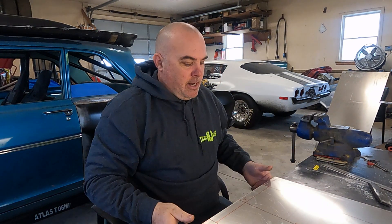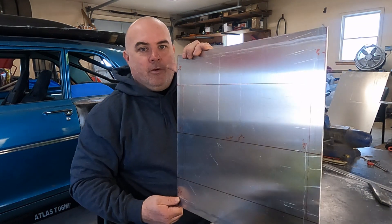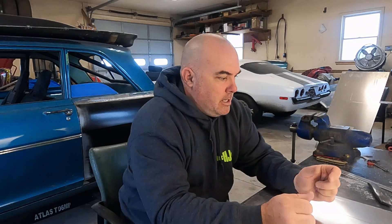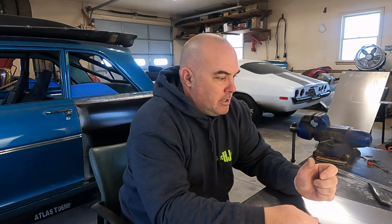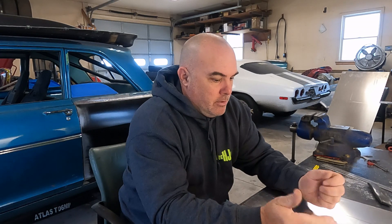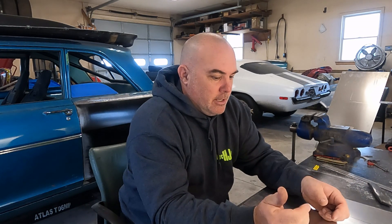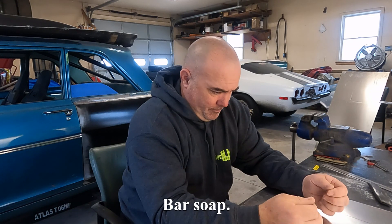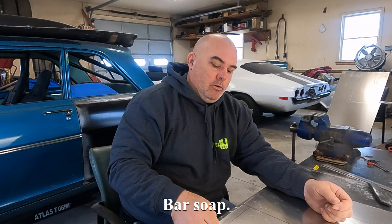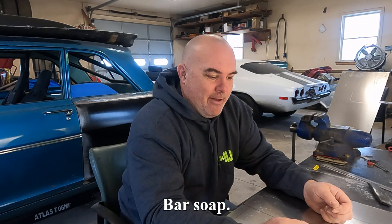I've got two lines I need to do a 90-degree break on. I don't think my metal brake will bend it — this aluminum is 090 thick, 5052 grade, so it's kind of tough. What I usually do in these instances is take a four-and-a-half inch grinder with a cut wheel, get some soap on the cut wheel so it doesn't clog up, and scribe about halfway through the thickness of the aluminum.